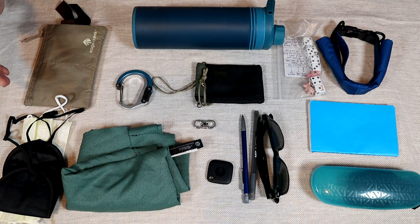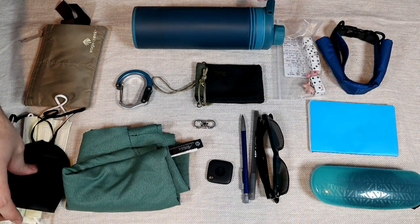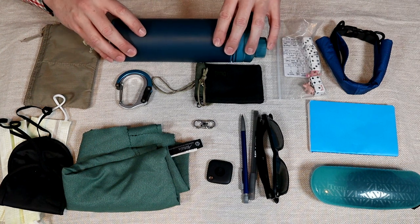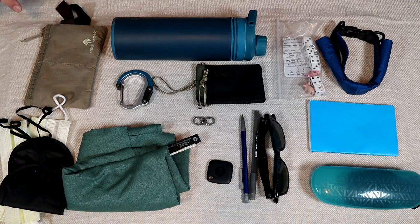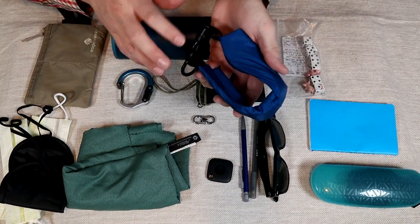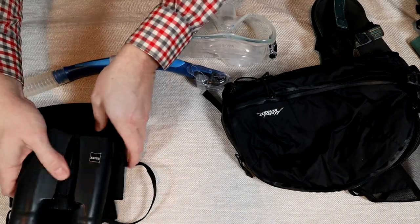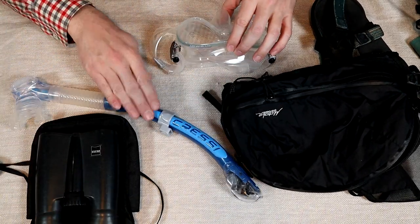A few miscellaneous items: notebook, pen, pencil, travel games, sunglasses, towel, mask, sleep mask, and a travel wallet. I have a filtered water bottle because the water is a bit sketchy down there, plus a Hero Clip and a small locking clip for the bag zippers. I haven't decided on laundry — it's either going to be the Scrubba Mini or a little dry bag. And finally: sandals, a water-resistant day pack (the Matador Freefly), binoculars (a little travel pair of Zeiss), and a snorkel and mask.